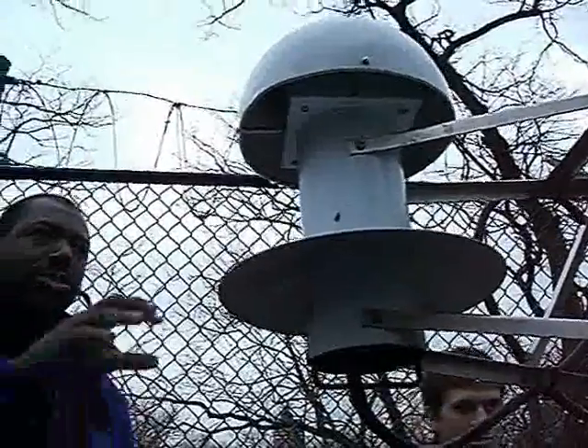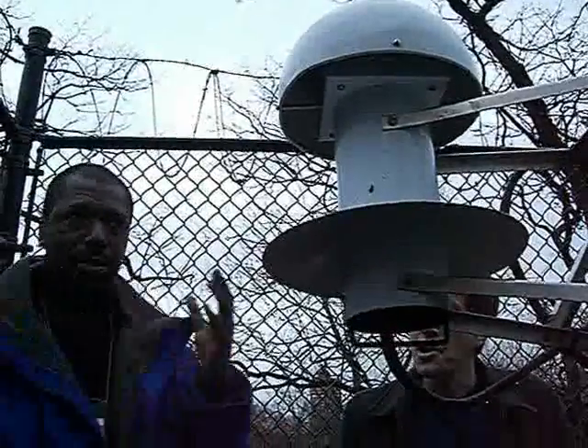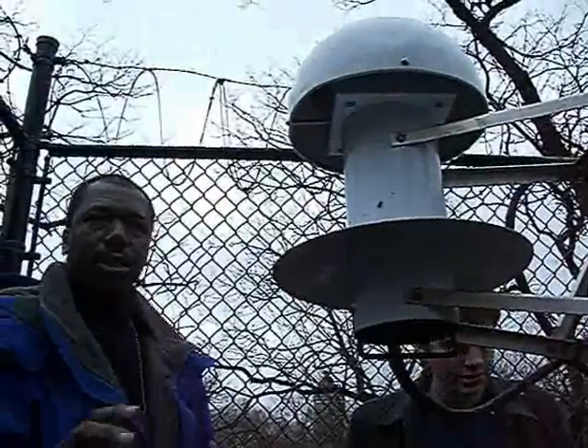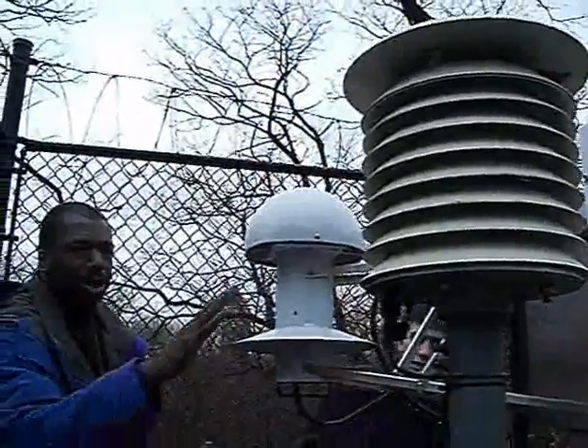This is actually what's used for the New York City area. When you hear the New York City temperature reading, it comes straight from this reading right here. This is basically not an ASOS unit — it's a backup, just to check on the sensors.